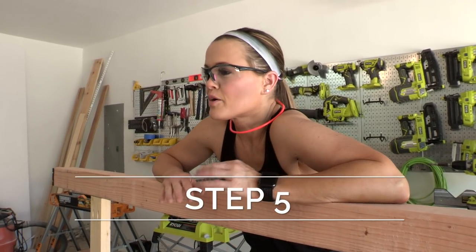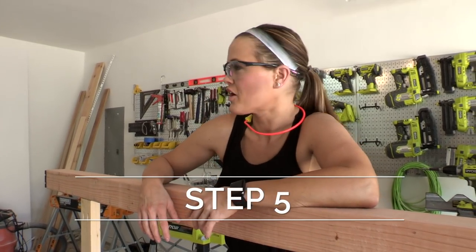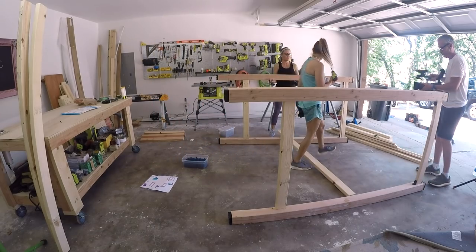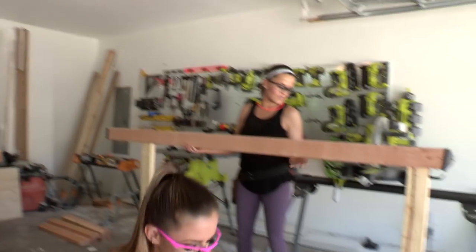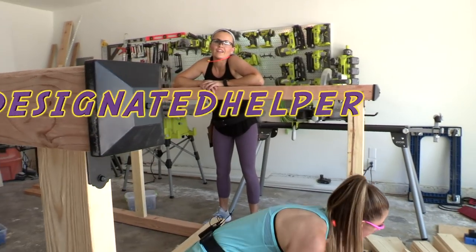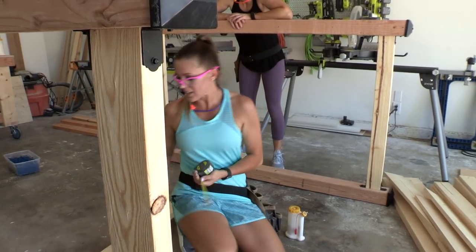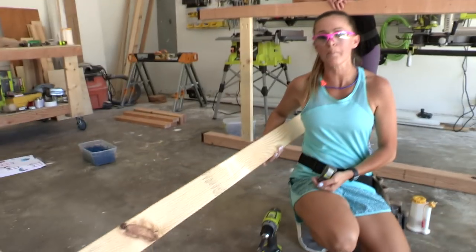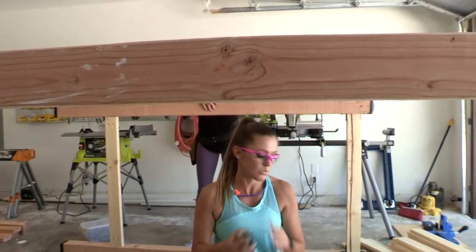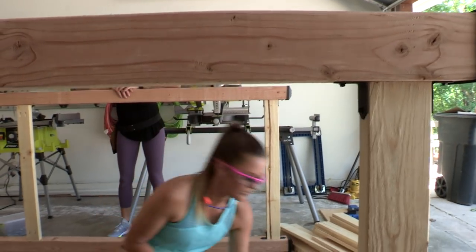Moving on to the next step — this is the part where it's always nice to have a little help, like a friendly sister to hold things up for you, because this thing is not small. It's an easy build but the hardest part is just maneuvering all the giant pieces. We've got a 2x4 for the top back brace and we're going to attach it the same way we did the side pieces, with the metal angle brackets and wood glue.